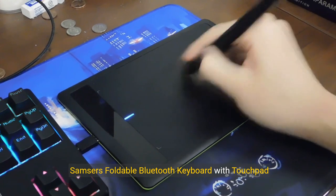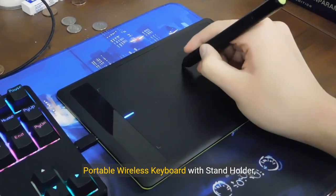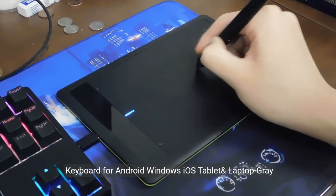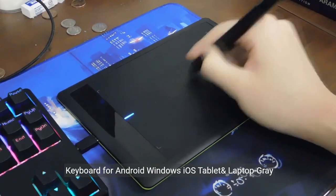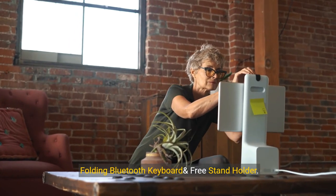Samsung Foldable Bluetooth Keyboard with Touchpad — Portable Wireless Keyboard with Stand Holder, Rechargeable, Full-Size, Ultra-Slim Pocket Folding Keyboard for Android, Windows, iOS, Tablet and Laptop, in Gray. About this item: Folding Bluetooth Keyboard and Free Stand Holder.